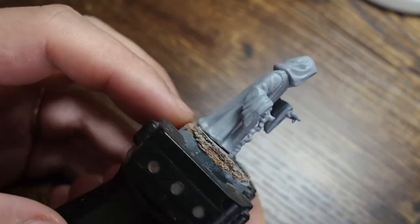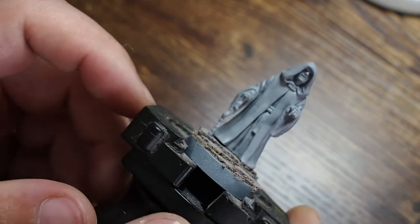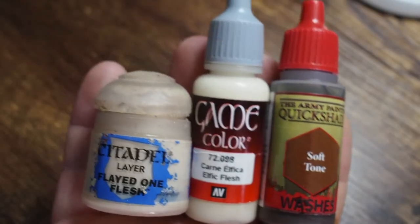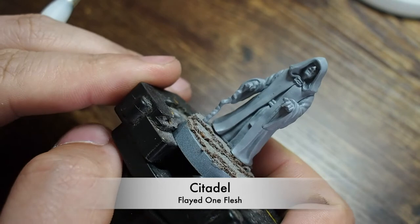Hello and welcome to another painting session. In this session we are painting the master of deceit, the Emperor himself — Emperor Palpatine. He's primed and we are going to paint him. He's actually quite an easy paint job, so we're going to try and make him quite simple but also add a little bit more to him than just leaving it as one flat color.